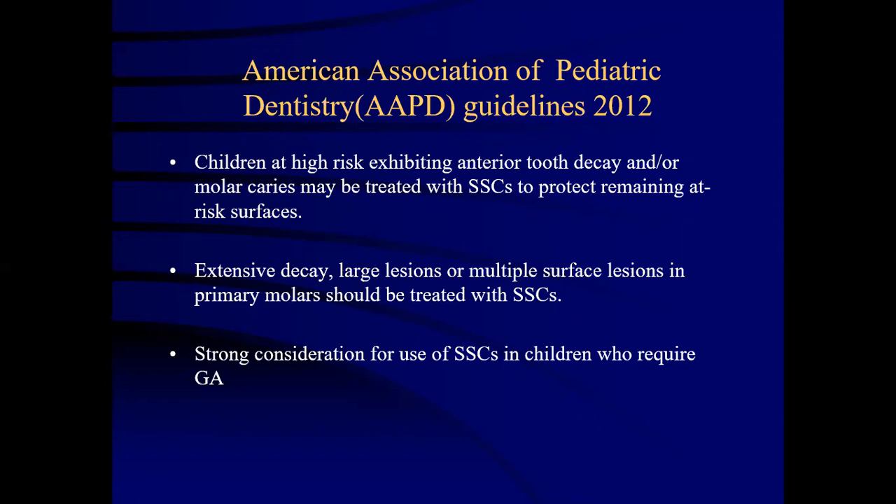Extensive lesions, large lesions or multiple surface lesions in primary molars could be treated with stainless steel crowns. Strong consideration for use of stainless steel crowns in children who require dental anesthesia has been emphasized by the AAPD.